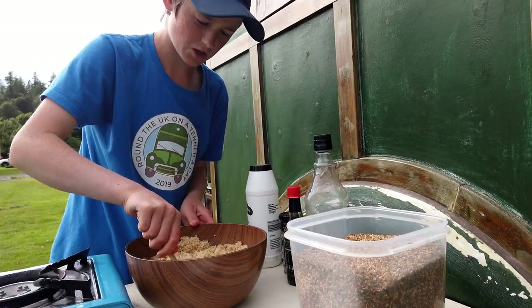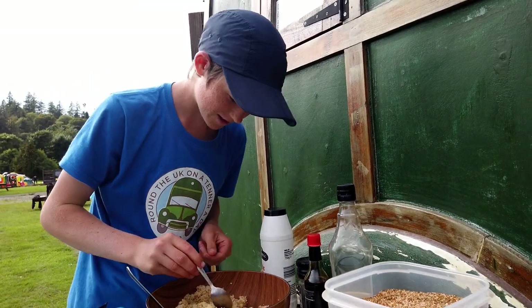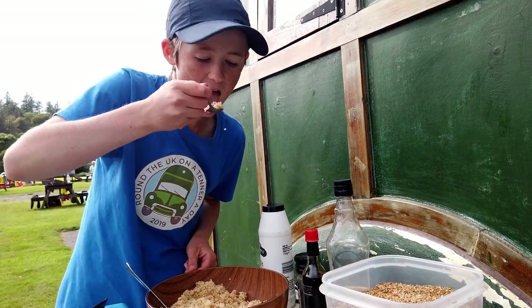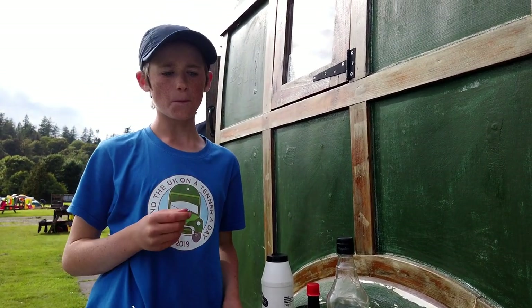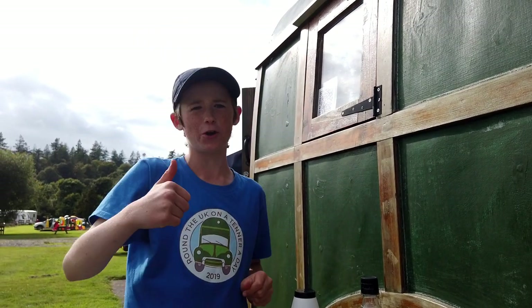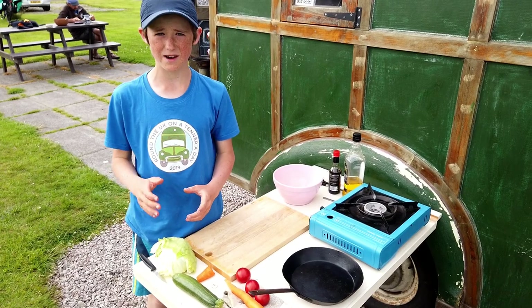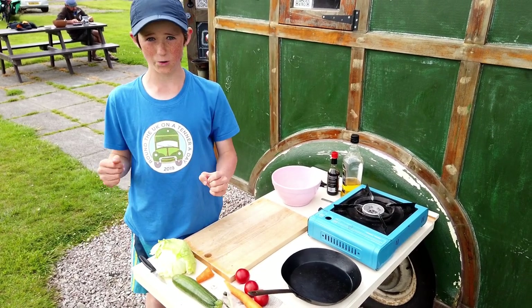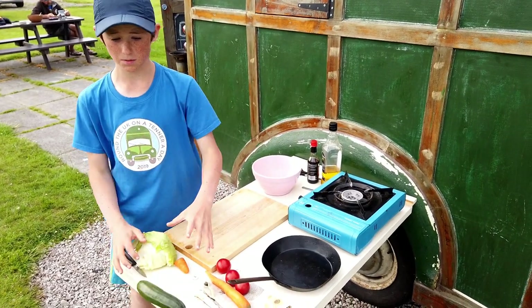A very important thing when you're cooking is, once you've cooked something, is to try it — and this is one of the best bits. That tastes darn good to me. So we're now going to make the salad. The thing that's great about salad is it's really healthy and we love it. Today we're going to chuck in some lettuce, carrot, courgette, and tomatoes.